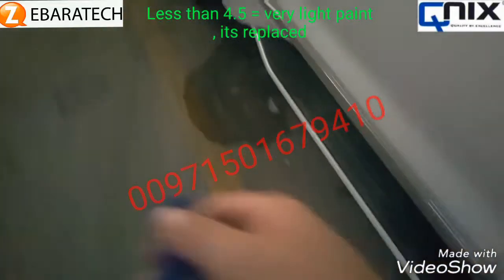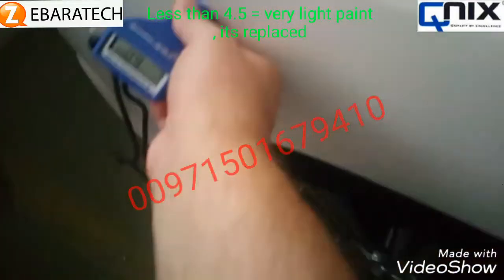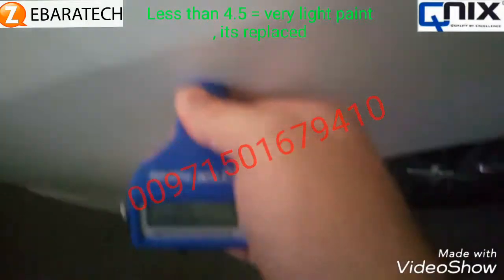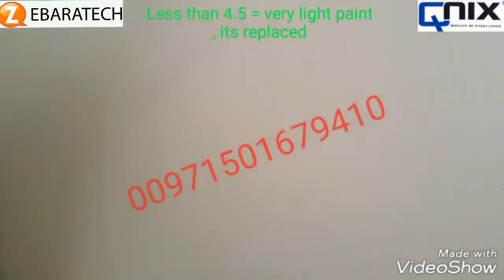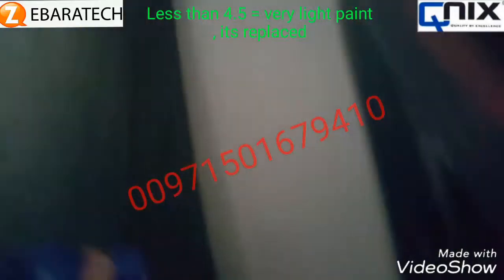Six — it's original. We check the fender — six again, original. Here it's seven. Let us check from the other part to see why it gives seven, but seven is still original. Let's see why it's reading seven — six-point-five.